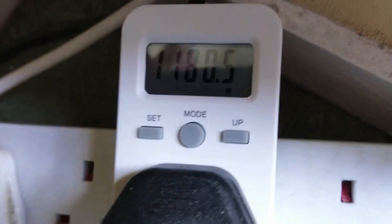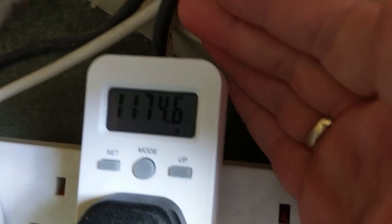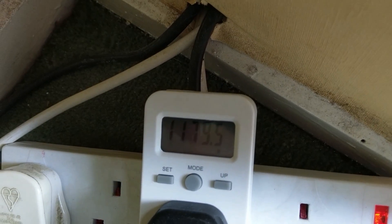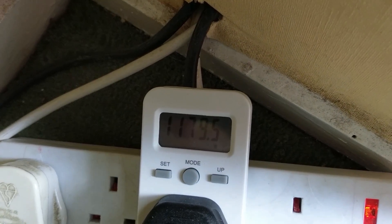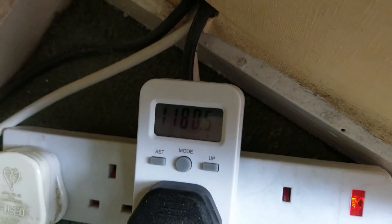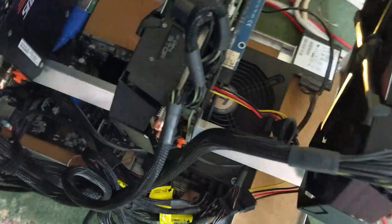The power consumption is 1 kilowatt and 200 watts, so one PSU of 1300 watts is fine. For this rig I'm using this one.